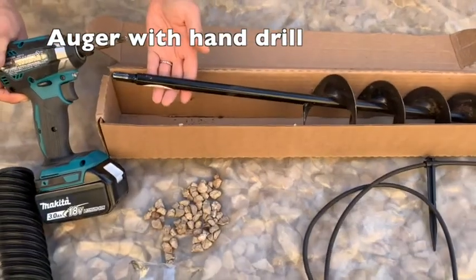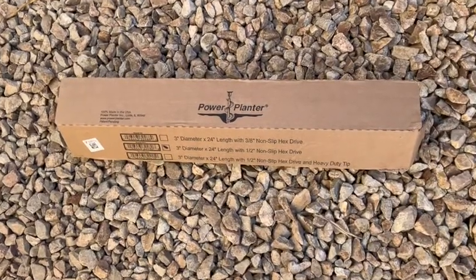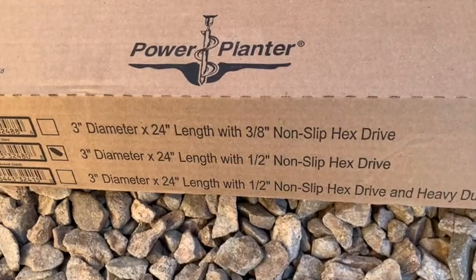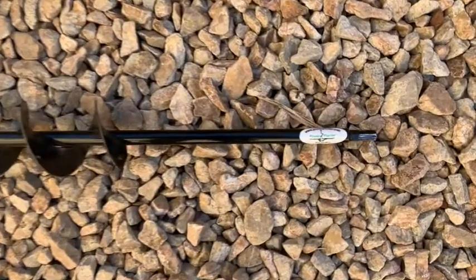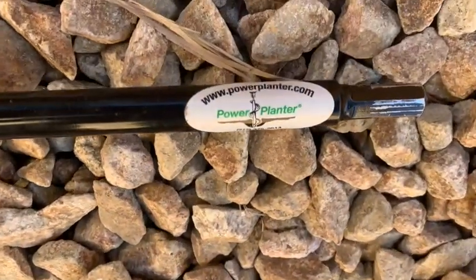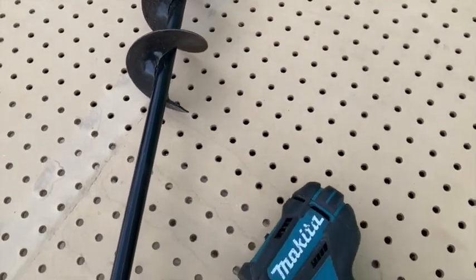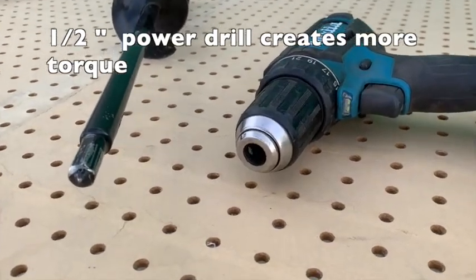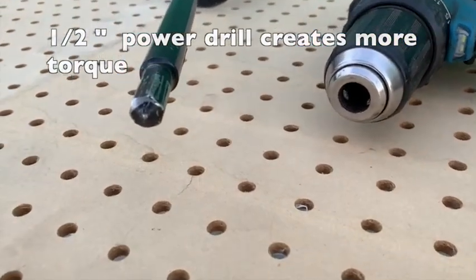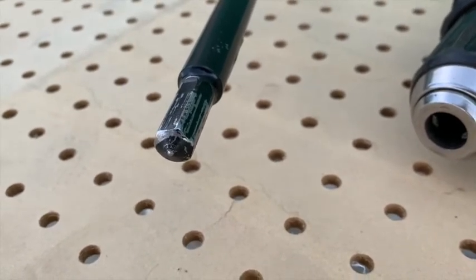If you're installing many hydrospirals, consider using an auger. We recommend the Power Planter auger, 3-inch diameter by 24-inch length. Using a dirt auger for your projects would speed things up and require less physical effort. We recommend using a half-inch power drill because there's more power and it may reduce the chance of injury. The larger bit supplies more torque to the drill and blades.